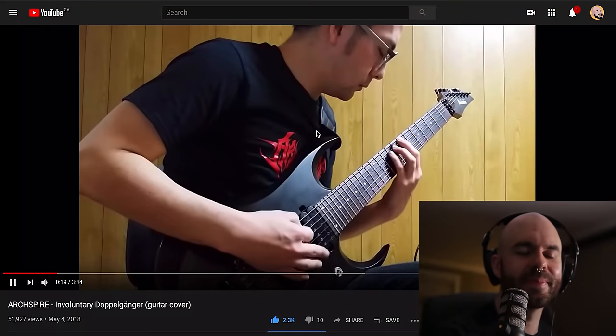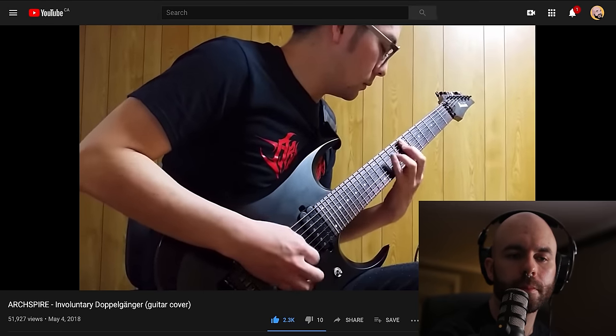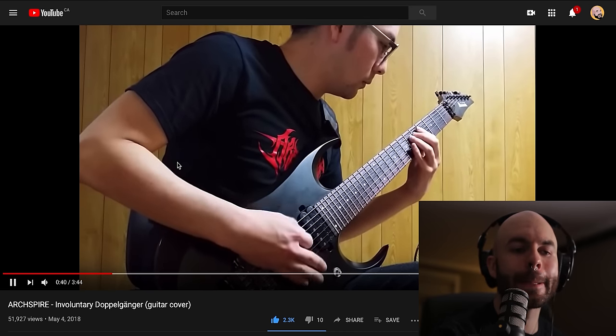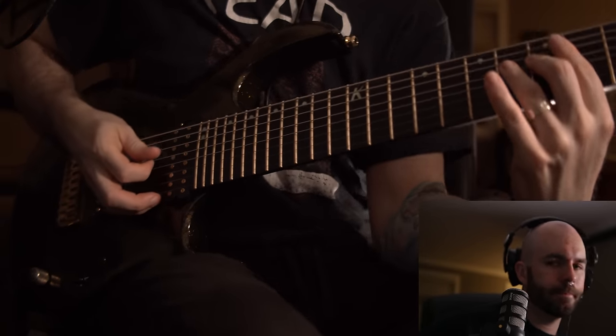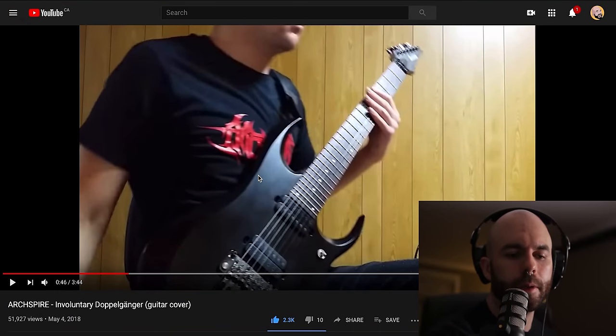He seems like he has really good control over his picking and over his pinch harmonics specifically. This definitely sounds like an awesome cover. Maybe I should have started with one that wasn't so crazy perfect. A weird thing in the studio is when we recorded that part, we actually do two different pinch harmonics. It's not always the easiest thing to capture live, but it's an interesting little detail.